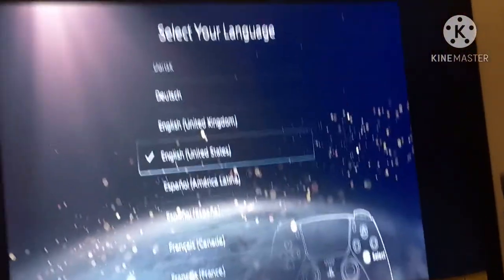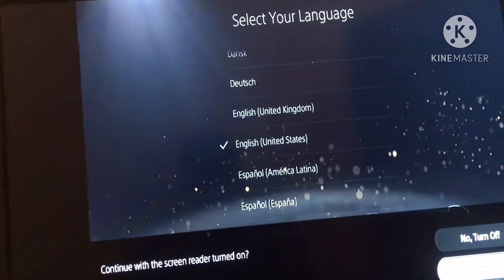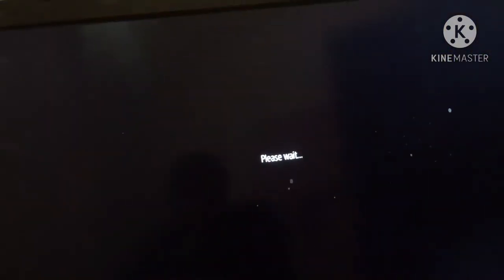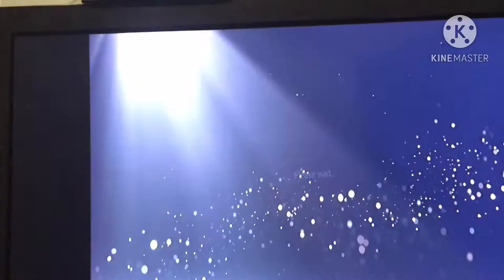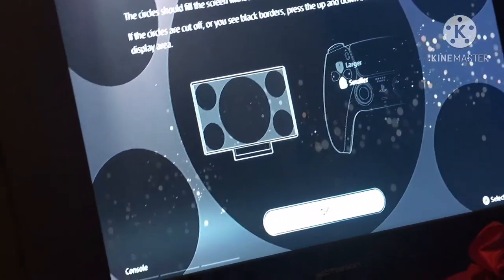Okay, select your language — United States, United States, continue. Continue with screen reader turned off. Alright, I gotta connect it to the WiFi, but my WiFi is not popping up so I'm skipping that.